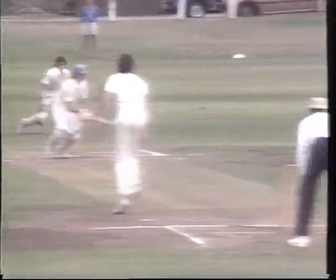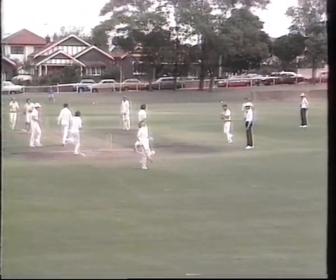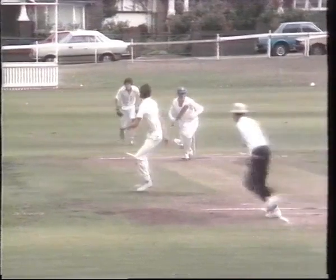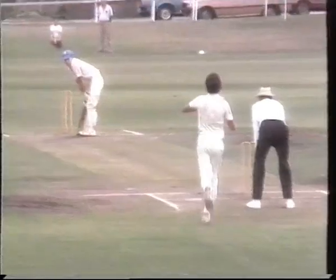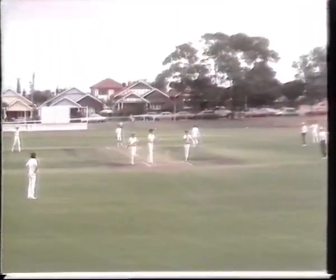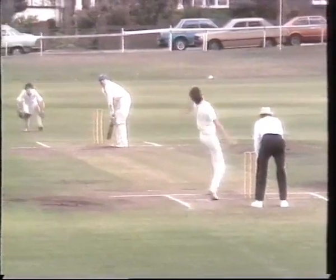However, they started disastrously. Graham brilliantly run out for a duck by Wilmot's throw — four for 88. Things could have been worse: Della spills a return catch, and Wren survives his run-out chance, although he looked well short of his ground. Smith looked confident as he and Wren added 22 for the fifth wicket. Eventually, Della saw Wren on his way with an off-cutter. Sutherland 5 for 110.